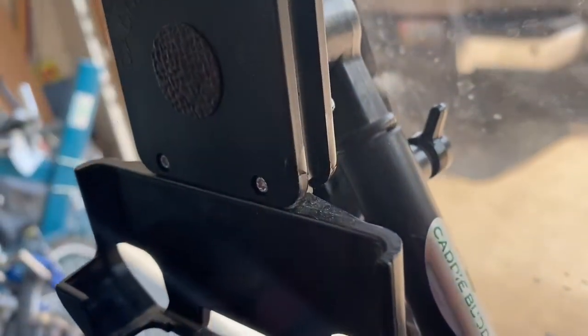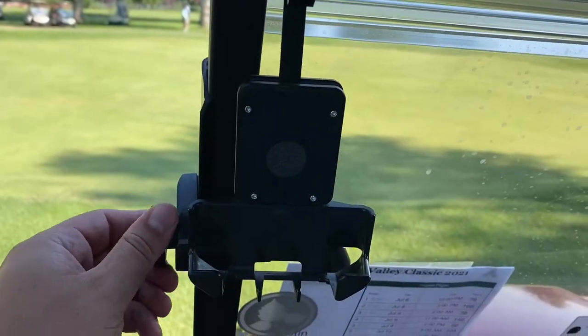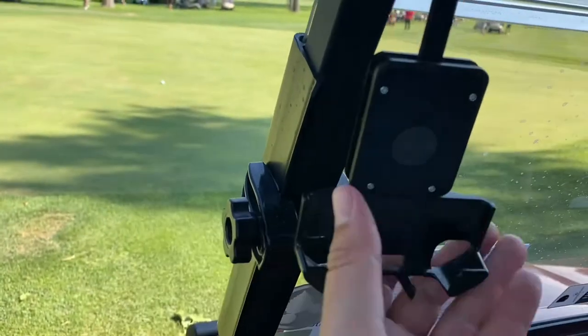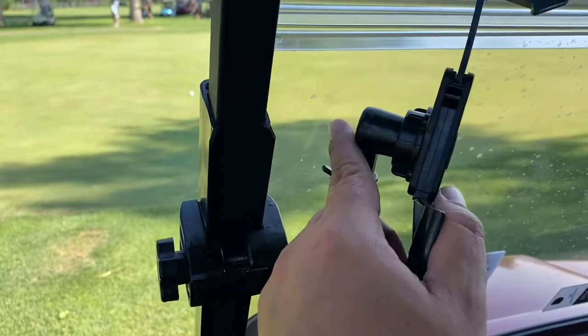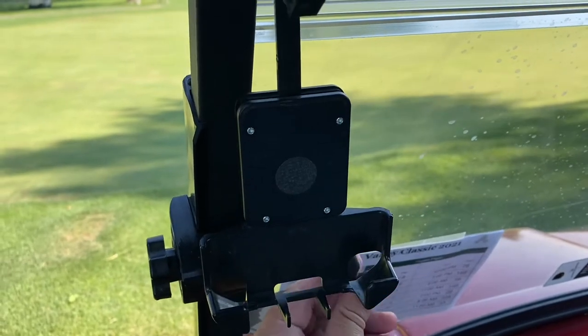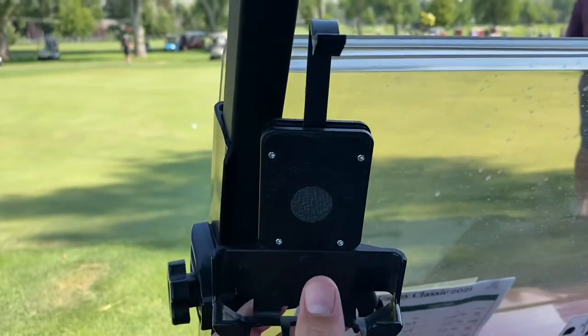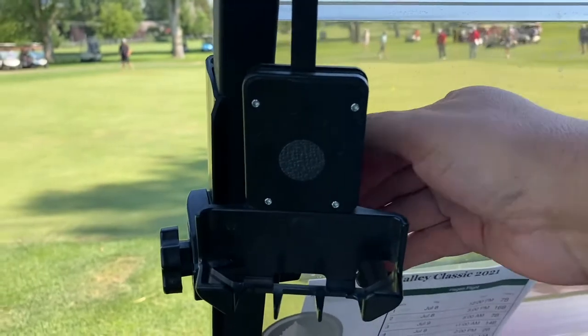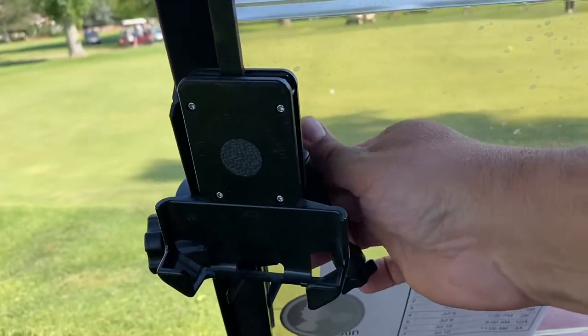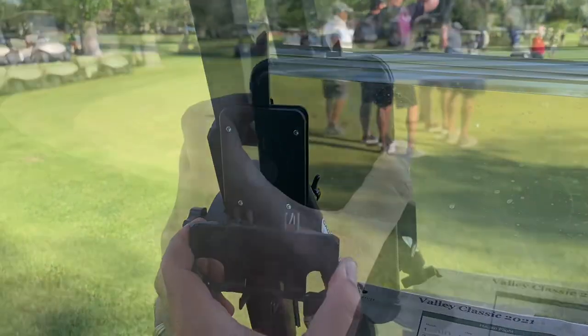We're going to start with the Caddy Buddy for iPhone 11 Pro Max. It has a vice that clips right to your frame. You use a dial on the left-hand side to pinch that vice to your frame. The next bottom section allows you to swivel left, right, up, and down — you can set it right where you need it. Then the next piece allows that face to swivel facing you or away from you. Lock that next dial down when it's facing the direction you want. The phone can still swivel vertical or horizontal, 360 degrees all the way around. You can push the spring up and down to slide your phone in and lock it.